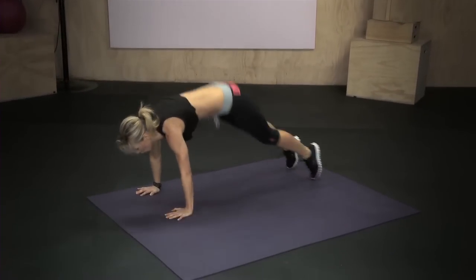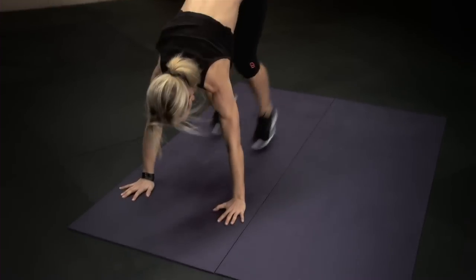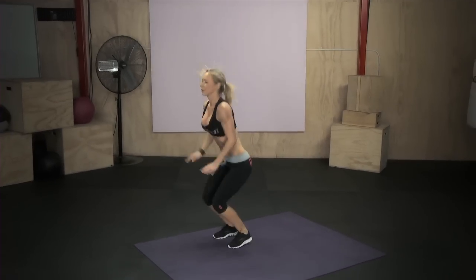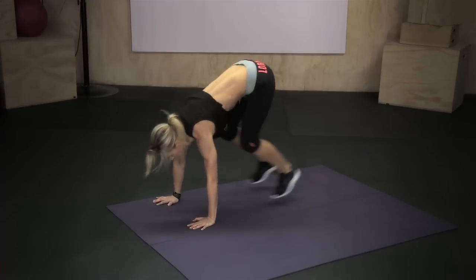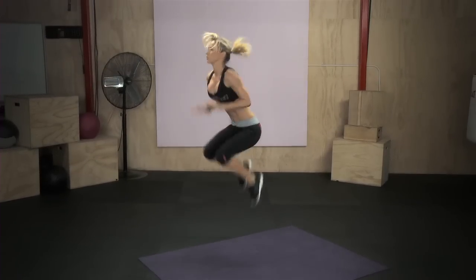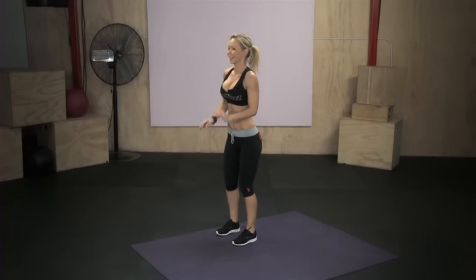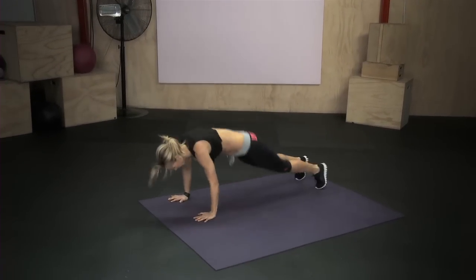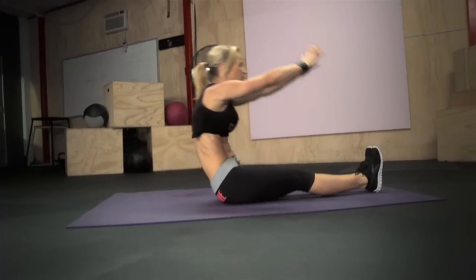One, two, three, four, five, six, seven, eight, nine, ten. Down, roll over, inhale and exhale.